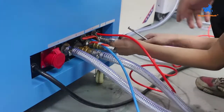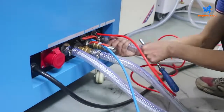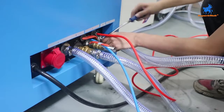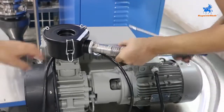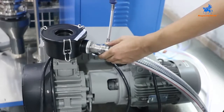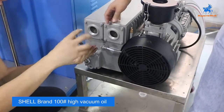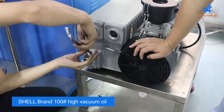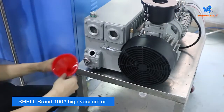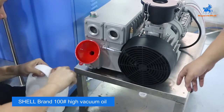Connect the vacuum pump pipe to the machine. Vacuum pump pipe connects here. After connecting the vacuum pipe, we will add the vacuum oil. Open here and add the high vacuum oil — Shell brand number 100 high vacuum oil.